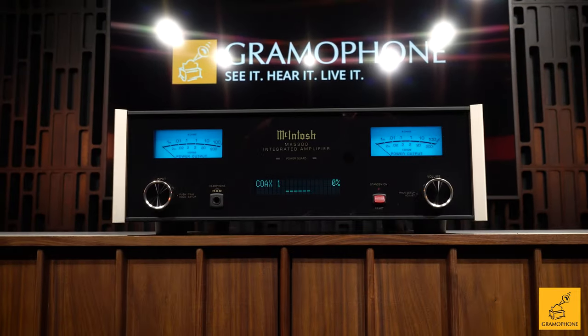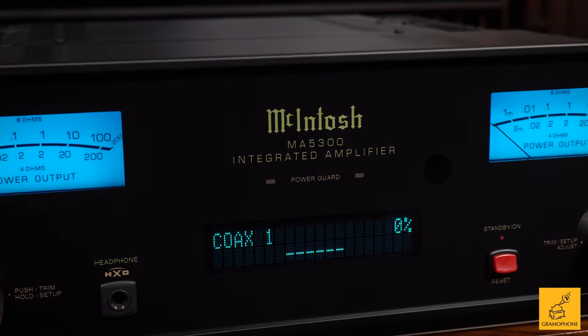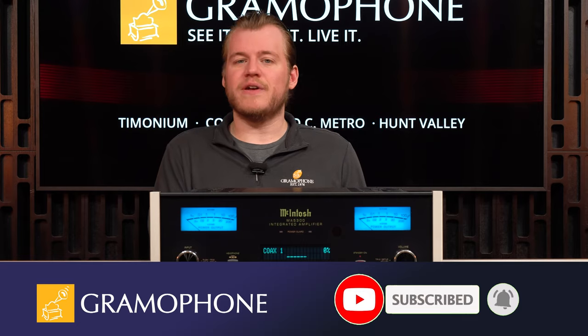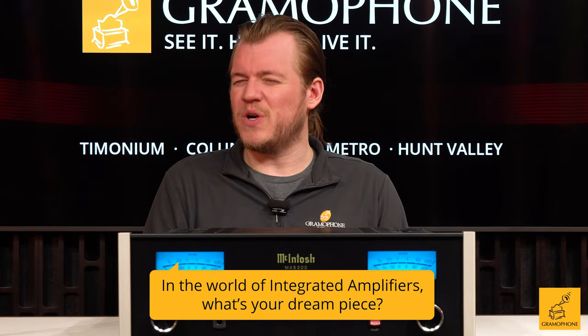This is the MA5300, and it is the first of many great integrateds in the McIntosh lineup. Before we continue, don't forget to subscribe to the Gramophone channel so you don't miss out. And here is your question of the day: in the world of integrated amplifiers, what's your dream piece?